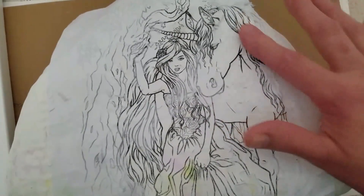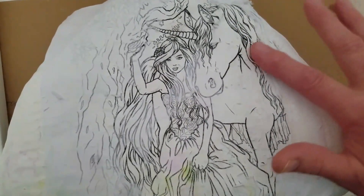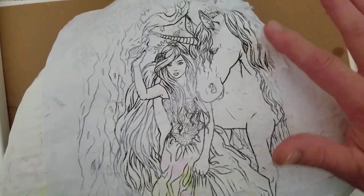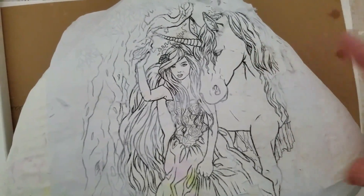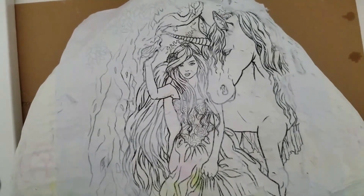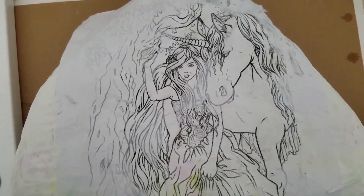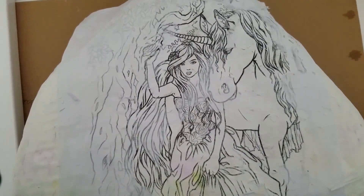This is how it works to transfer an image using an inkjet printer and white paint. Thank you for watching, and stay tuned for more videos on how to transfer an image and create a beautiful rock with this method.